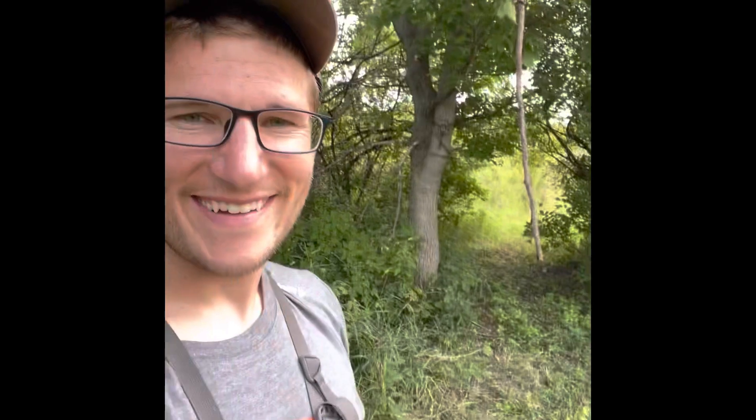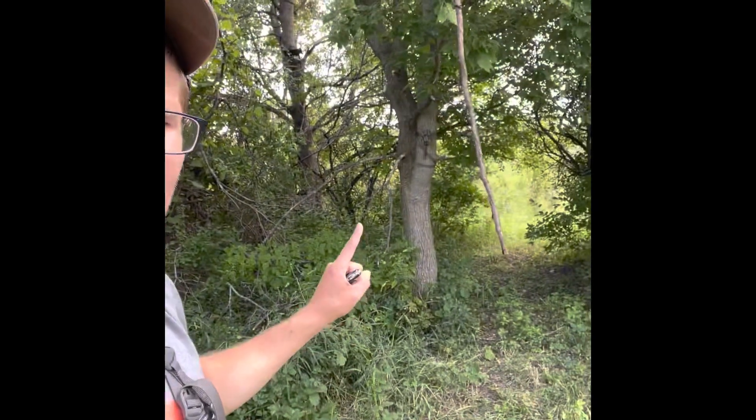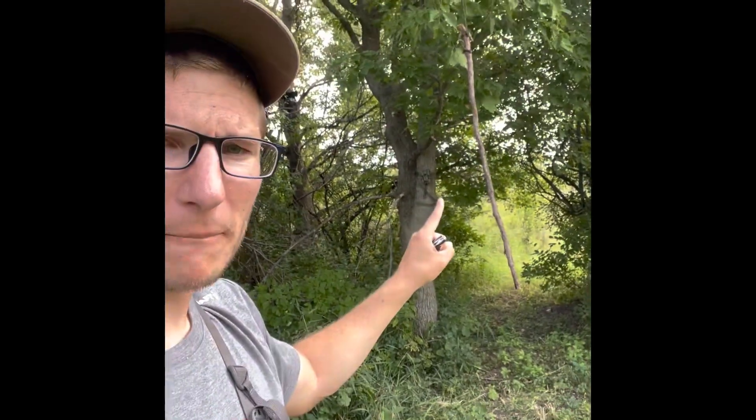This scrape is set up 13 yards away. We're going to have to add a little bit more cover to the bow setup — it's pretty open — so we'll add a little more cover somehow. But that is money right here. This is going to be killer. We've got the camera right there.